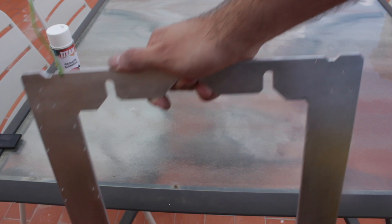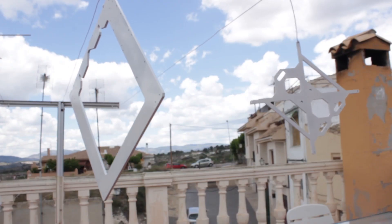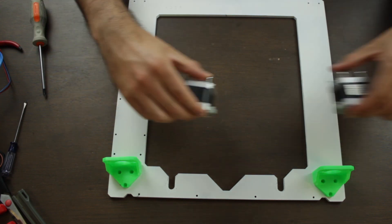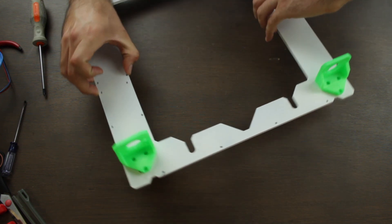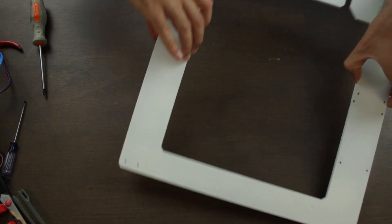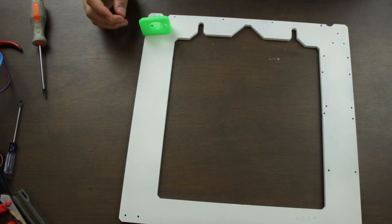Once sanded, we'll dry it and we'll spray paint it and let it dry for a couple of hours until we are ready to continue. At this point we're going to start screwing the 3D printed components to the 6mm aluminium frame. The original frame that you can buy from Prusa3D comes with threaded holes, but not with the one we got laser cut in a factory, since it would make the process more expensive.